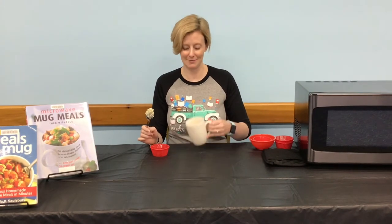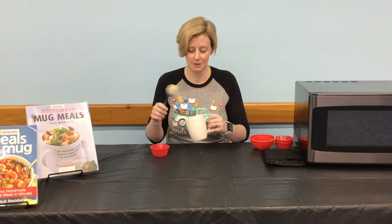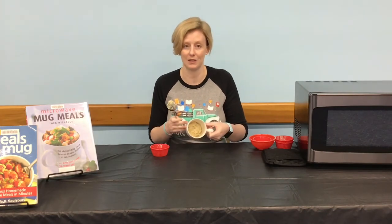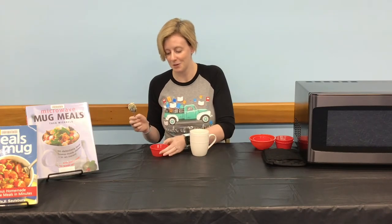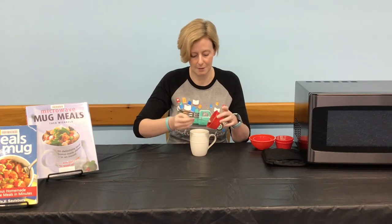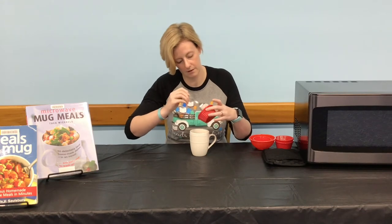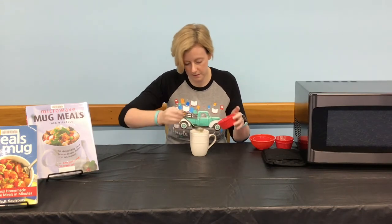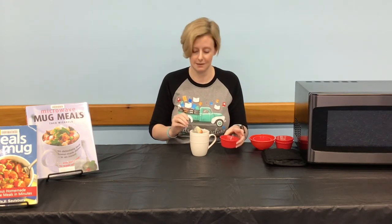Now that we've mixed everything together for our pizza dough, it should look kind of like this in the bottom of your mug. Double check and make sure that you've got all the flour mixed in — you don't want any dry spots in your pizza. Next, take your tablespoon of marinara and spoon it over the top of your dough.